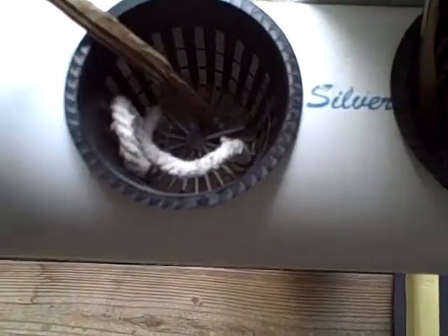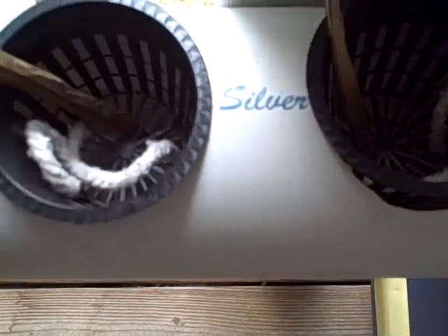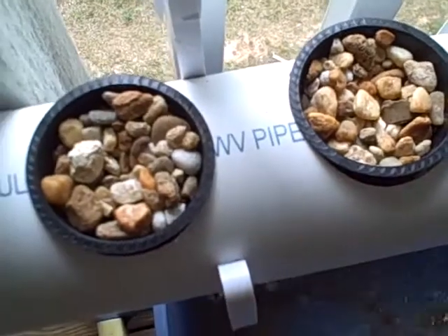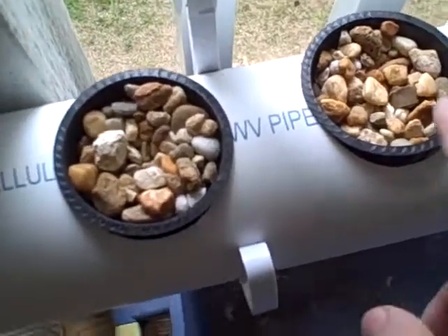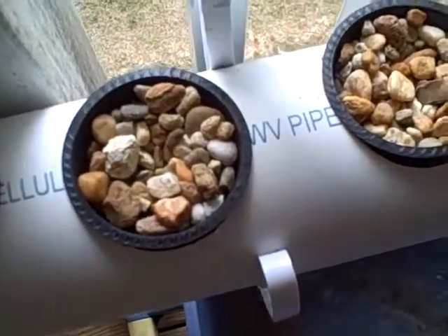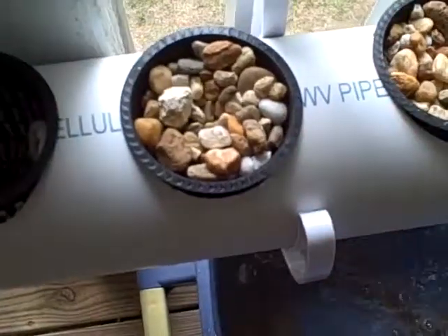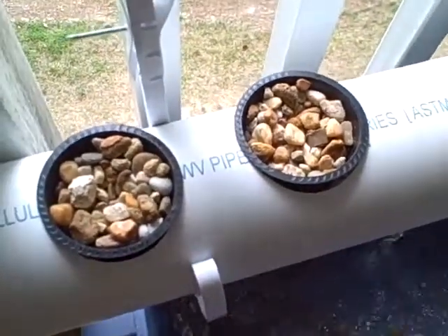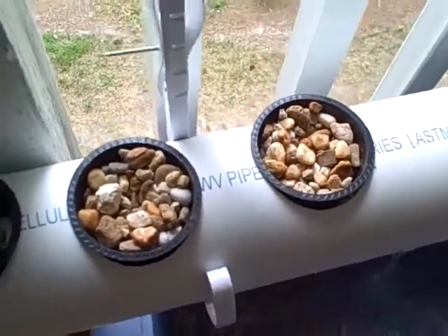I had some cardboard laying around so I just cut out some strips and placed them down. It seems to be getting moist, at least, so that's good. Over here I planted out two seeds — this is coriander and I think this is a winter squash. I'm just gonna see if the seeds germinate to see if the cardboard has enough wicking power to give enough moisture.